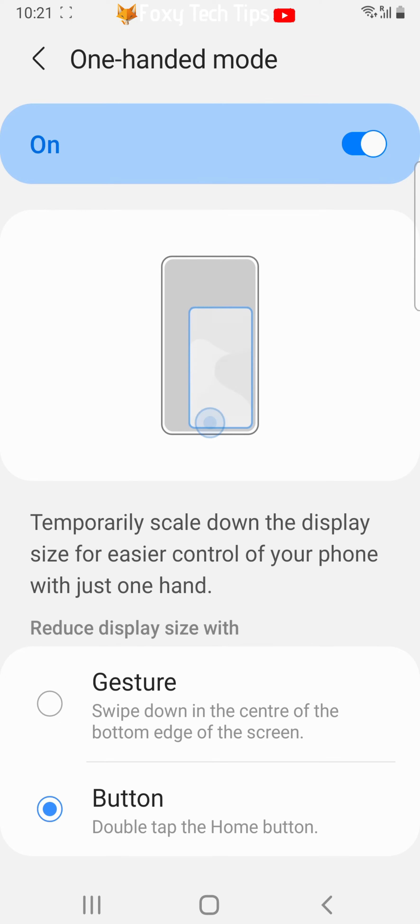You now have two options on how you would like to switch one handed mode on: gesture or button. I am using button as it's easier.